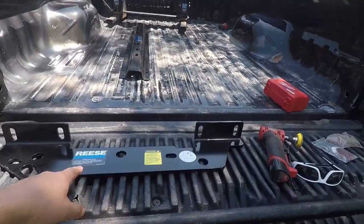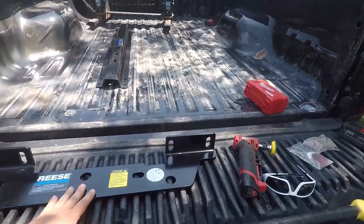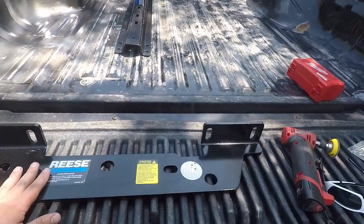What's up YouTube? Welcome back to the channel. Today we're installing our Reese fifth wheel rail kit on the truck. On the previous truck — the white truck on the channel — we had a universal kit, and this one we stepped it up a little bit and got these quick install kits that have these big brackets on the side.